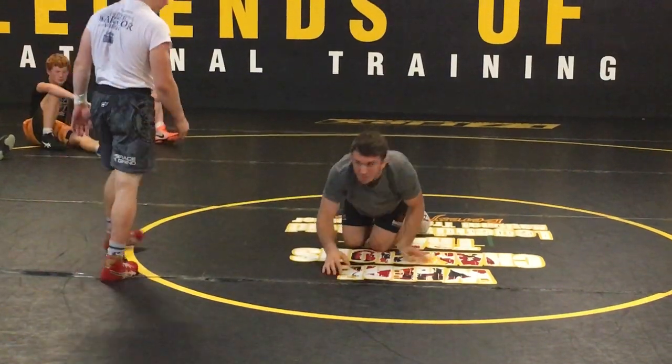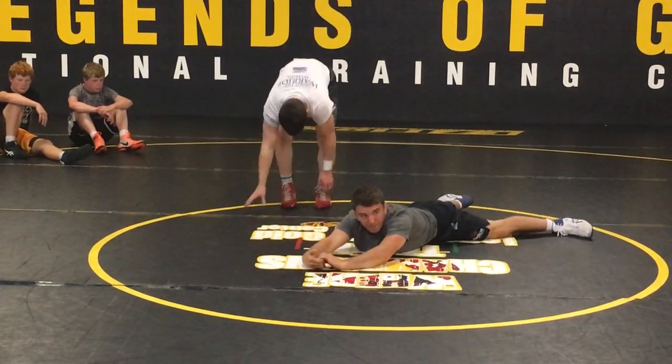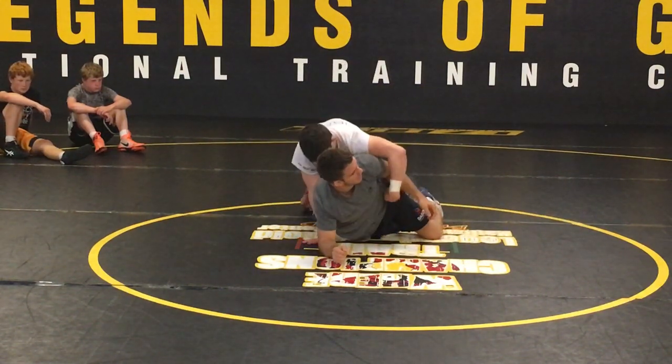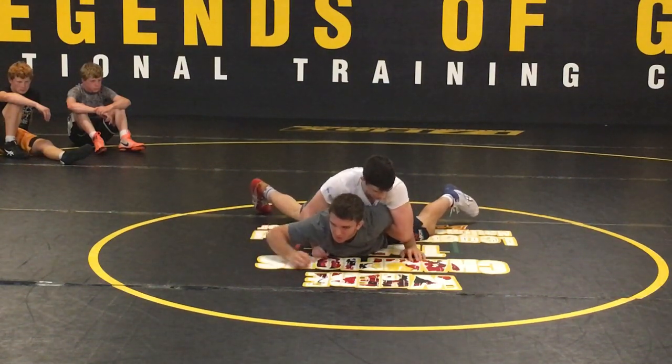Kind of all the same motion — my body does this. Arm bar. That's the motion. One more time. Let the guy get an arm bar. I'm going to reach back. You can do it from a double arm bar, too, so get both.